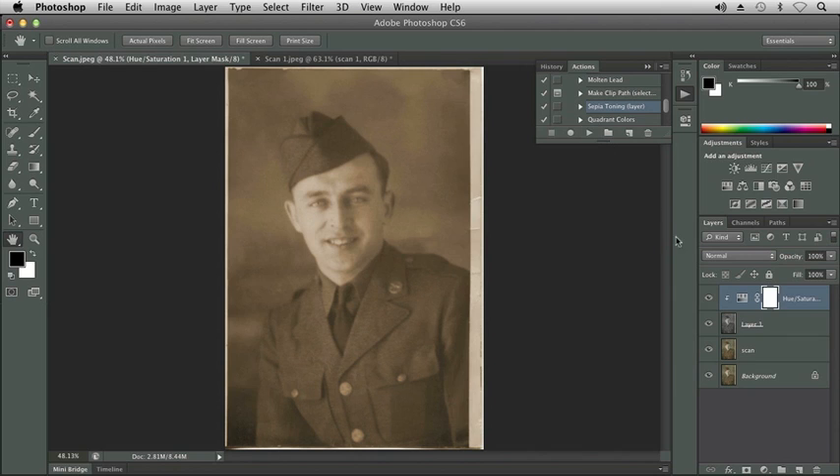You'll notice some new layers were created: there's a Hue Saturation layer, a new Layer 1, and then the Scan layer. If I hide these two, you can see the Scan layer has not been touched, a new layer has been created, and then a Hue Saturation layer. Notice this little arrow on the Hue Saturation layer — this has been made into a Clipping Mask.